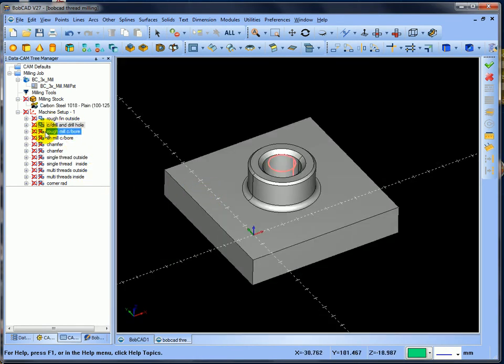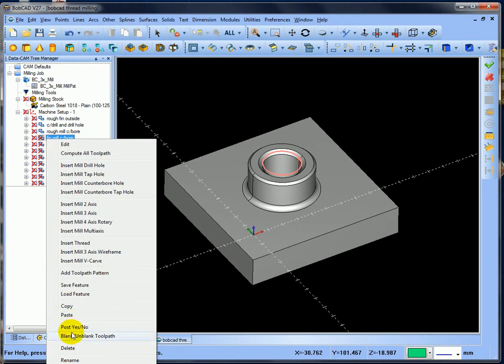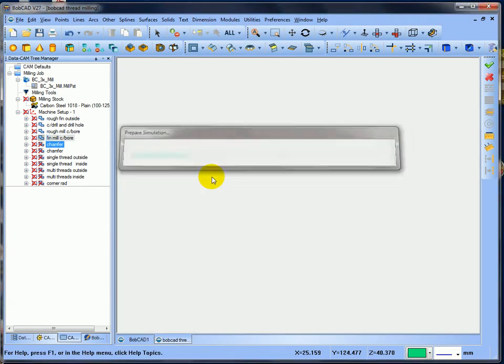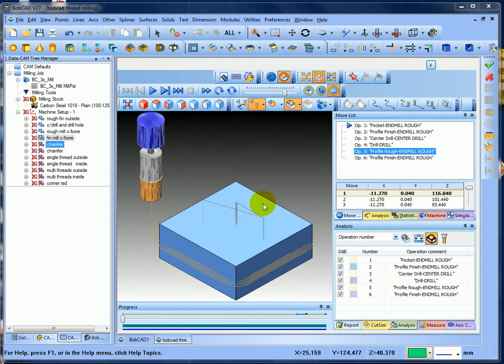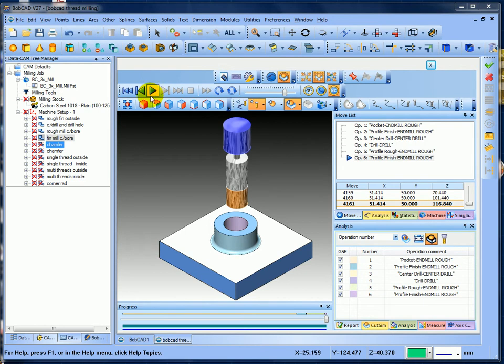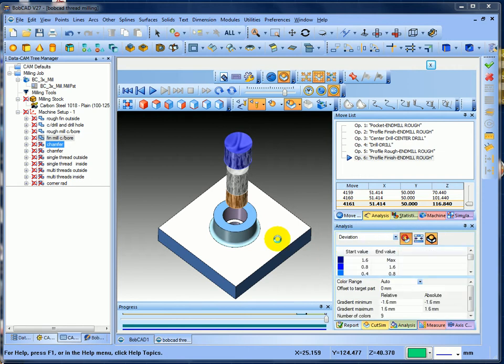Then I'll turn on the rough mill counter bore - post yes, post yes. Back in modules simulation, get past to the profile rough. Turn the tool paths off - you can see it's going to do the profile finish mill, rough the counter bore and finish mill it. It was spiraling in and it's finished that now. The bottom is finished, the outside is finished, and we should see the inside finished as well - which it is.